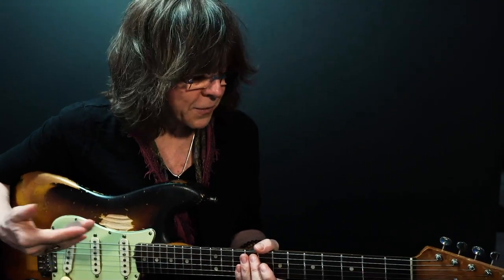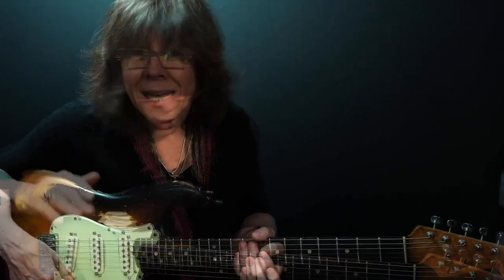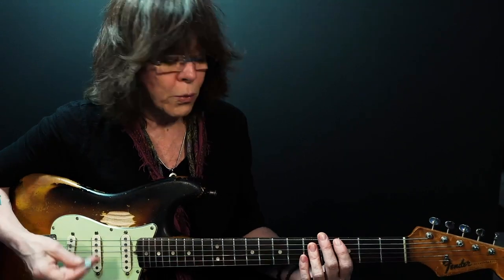Now it's in the key of G. I'm going to give you an overview of what it is that I'm playing for the rhythm, then I'll do a little bit of lead. So here's what it starts with. When I turn on the rhythm track you'll hear how the bass fills in the holes.